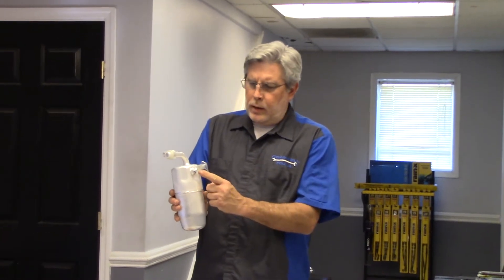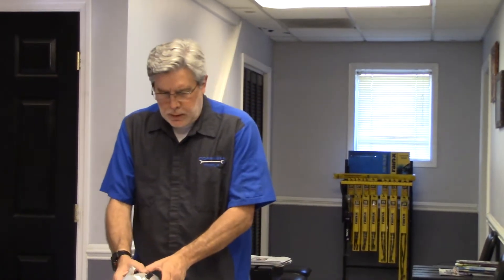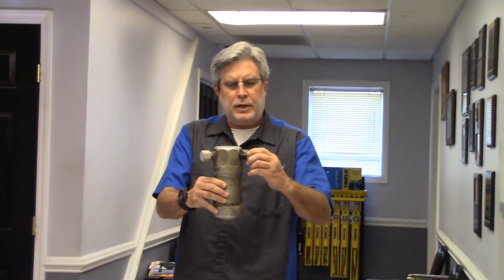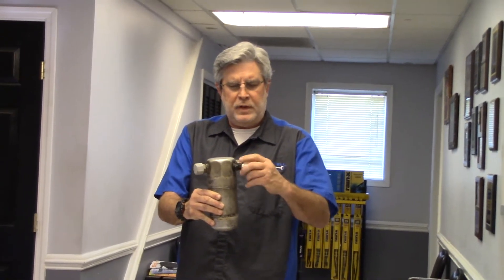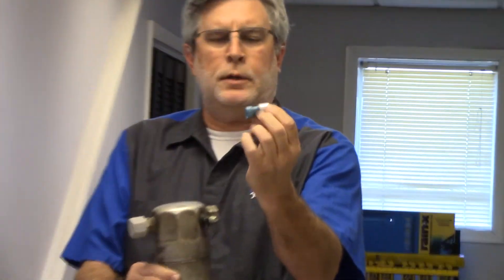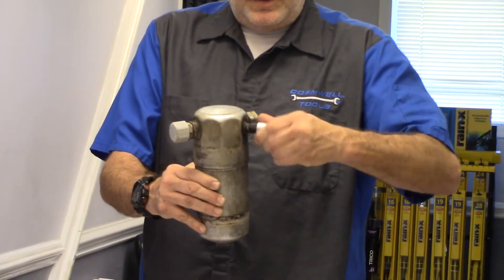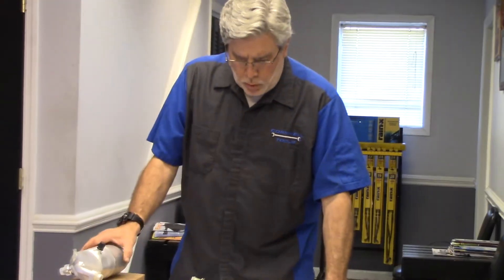Another neat feature of the accumulator tank is that it's a great location to install a low pressure switch to cycle the air conditioning compressor. Low pressure and low temperature are closely related, as we can see on a temperature and pressure relationship chart. Here's an accumulator tank I removed from a vehicle — you can see the component I'm removing is actually the low pressure switch. Accumulator tanks are typically made of aluminum or metal.